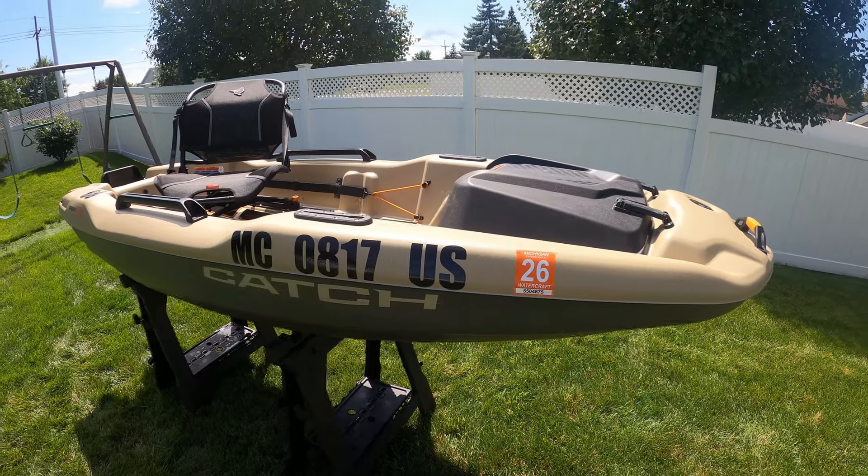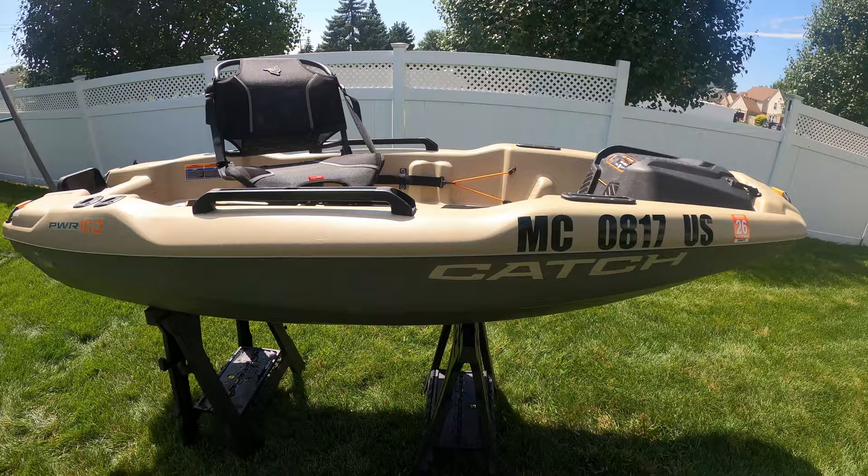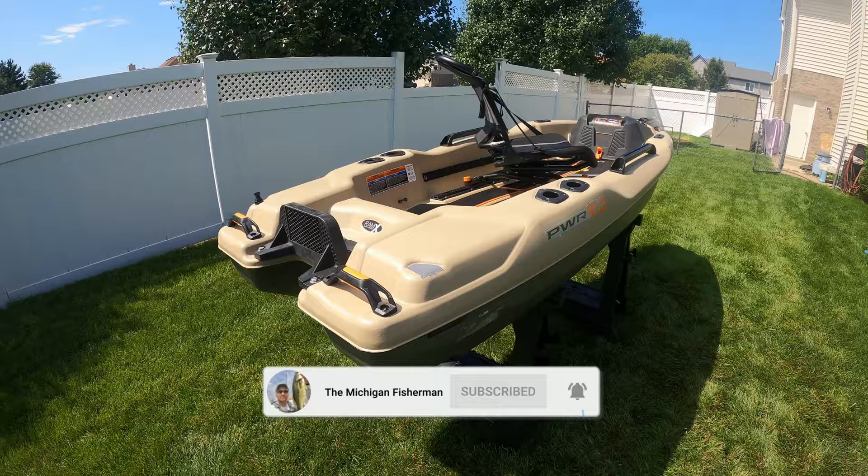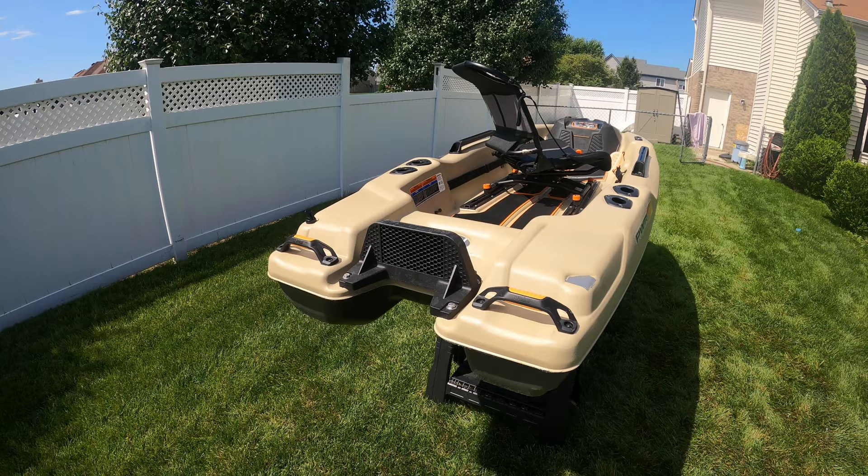This is my new Pelican Catch Power 100 — new to me, as I purchased it used. I'm going to show you a few things I absolutely love about this boat and a couple things I can't stand about it as well. But first, make sure you are subscribed to the channel because my next video is going to show you my kayak setup for Lake St. Clair.